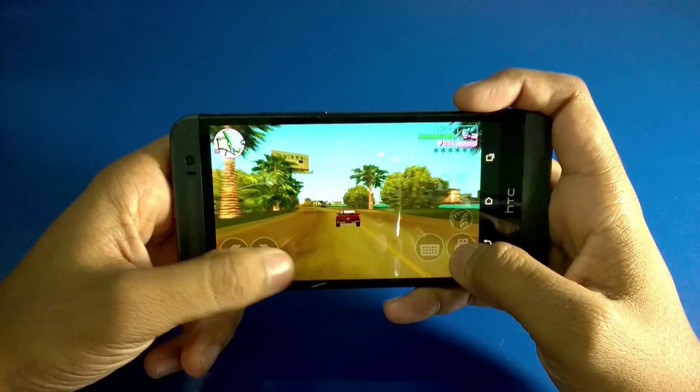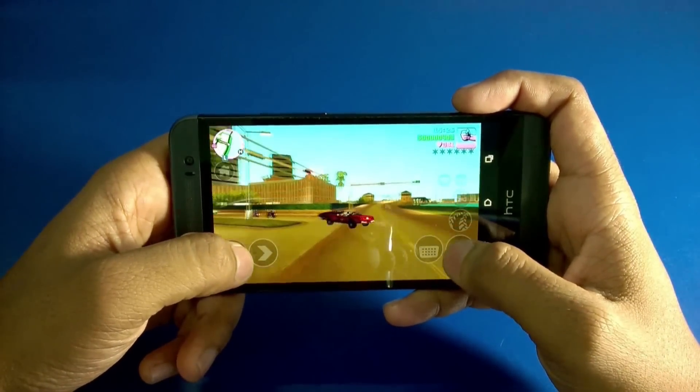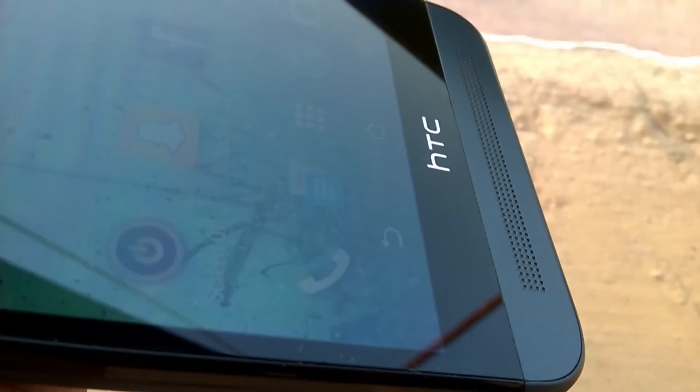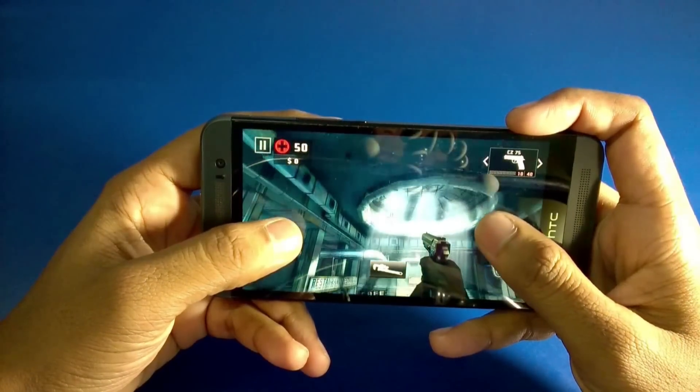The HTC One E8 comes with upgraded BoomSound technology. At first I thought I didn't need it, but these speakers are amazing. BoomSound delivers an amazing gaming and music experience. The E8 can handle any graphics-intensive game, and BoomSound adds more fun to it.